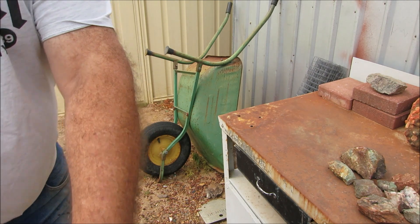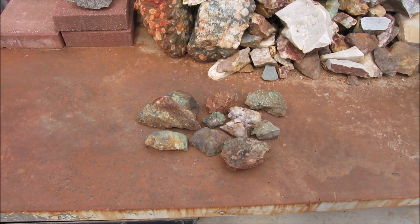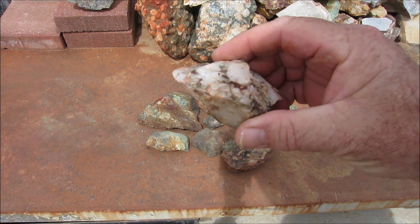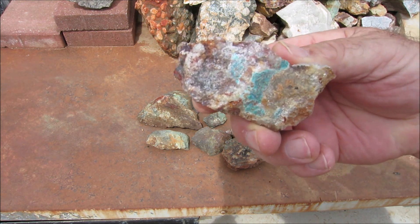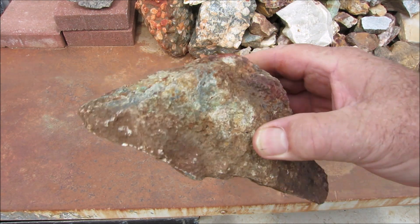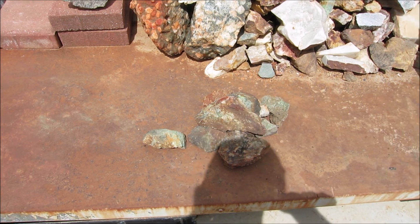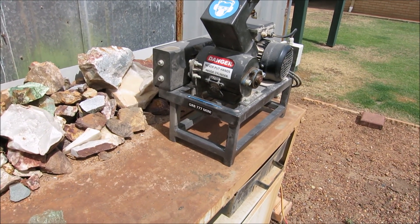I'll just bring this around to give us a better look. You can see the green malachite in the rock. There's some quartz in amongst it, quartz with the malachite staining, and this big chunky piece. So that's what I'm going to do today guys — I'm just going to break all this down into smaller pieces, run it through my big crusher, then pan it out, and we'll see what we get.